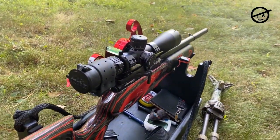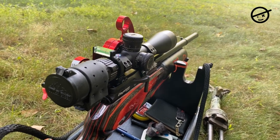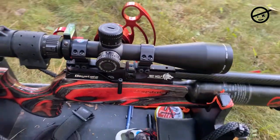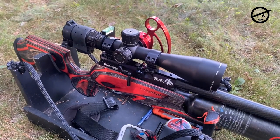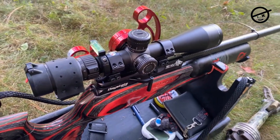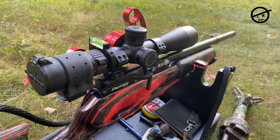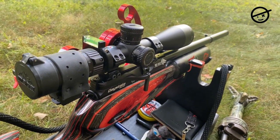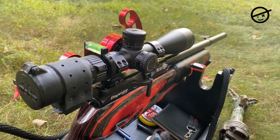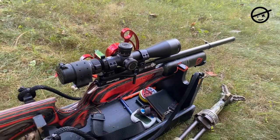Also be aware that my scope did not come with any lens caps. I purchased a lens cap for the rear, and it didn't come with one for the front either — I'm thinking about adding a sunshade up front. Just be aware yours may not come with lens caps. If you're wondering about the Bluetooth device on the rifle, that's my Mantis — it hooks to your phone and tracks your movement when shooting so you can evaluate your trigger pull and hold.